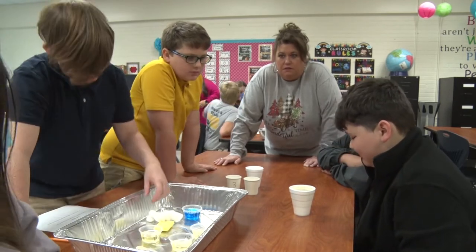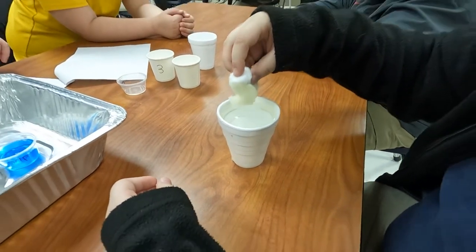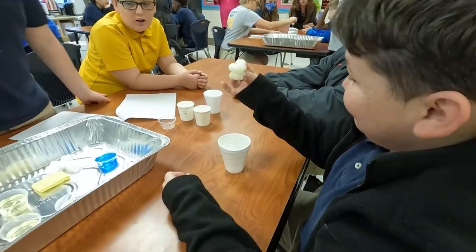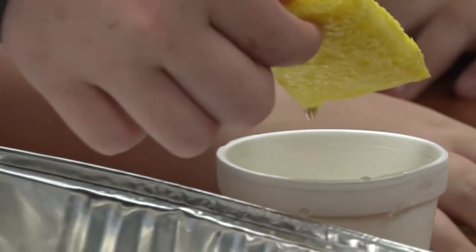They are testing different materials to see what they think would work the best. They used a cotton ball, they used a sponge, and they were also going to try to use a spoon — just trying to figure out what might work best.